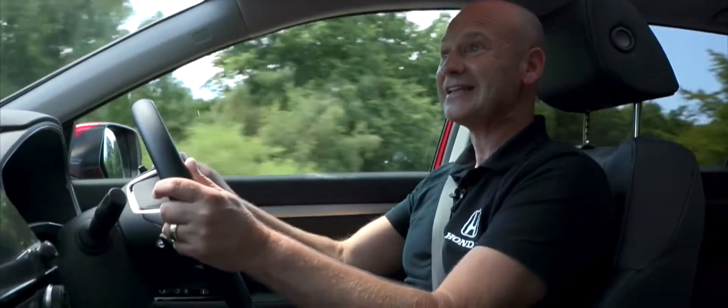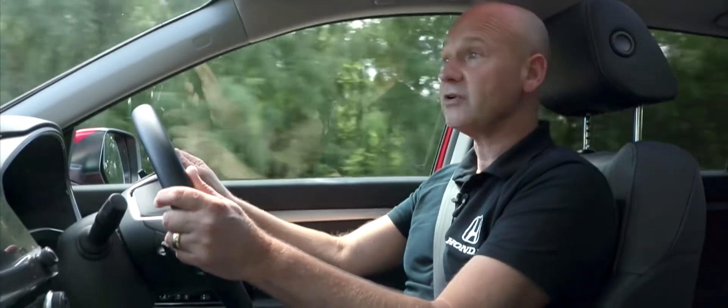If we want to dismiss it at any point, pressing and holding the same button will send it away and a dust cover will come over on the dashboard as well.